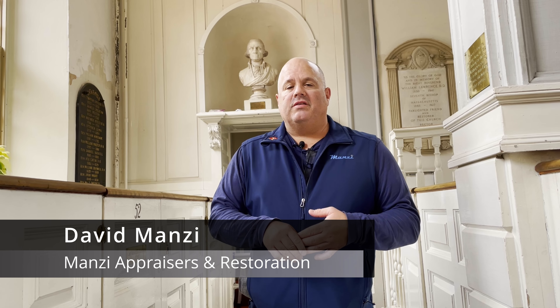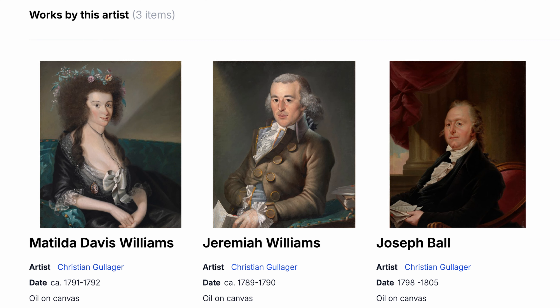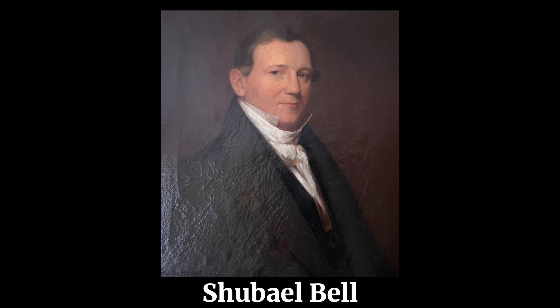The history of the statue: in 1790 it was created by Christian Golga, a Danish-American sculptor here in Boston. Christian Golga himself had painted George Washington in 1789 up in Portsmouth, New Hampshire. In 1815 it was donated to the church by Shabaya Bell, a member of the congregation.